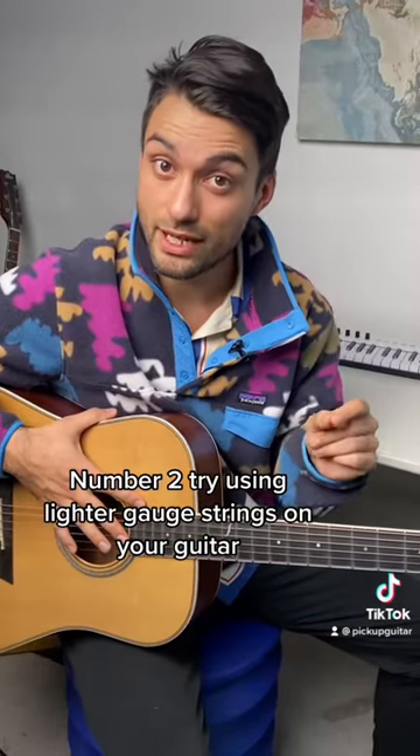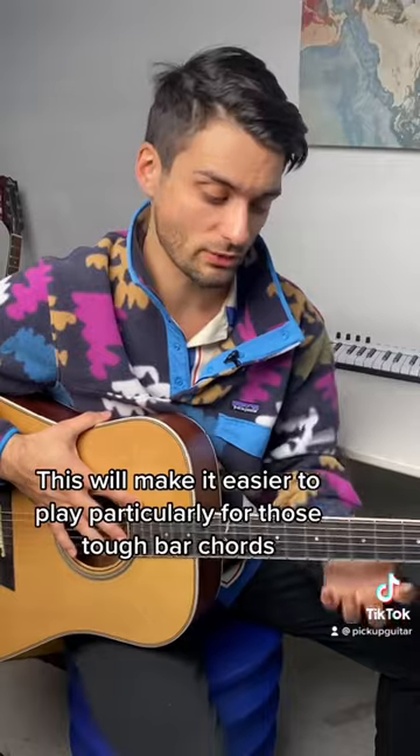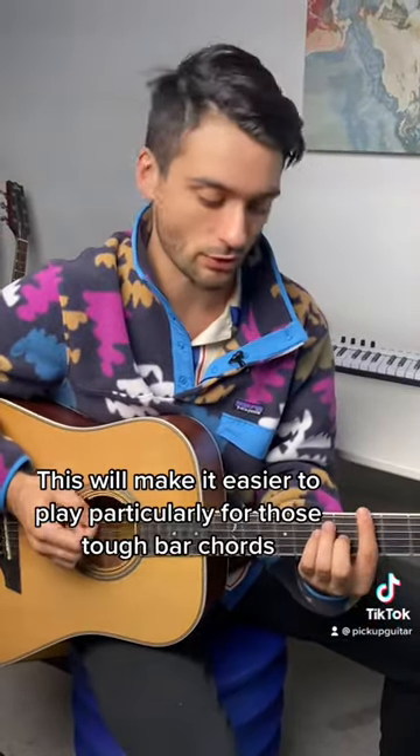Number two: try using lighter gauge strings on your guitar. Also get it set up at your local guitar shop. This will make it easier to play, particularly for those tough bar chords.